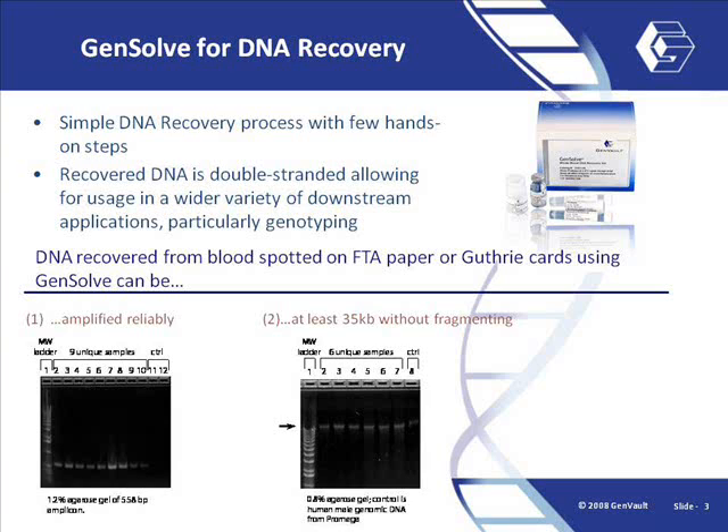DNA recovered from blood-spotted paper via GenSolve is generally double-stranded. Also, if the sample itself is of high quality and intact, GenSolve will maintain that quality during the recovery.